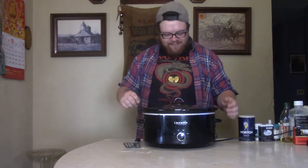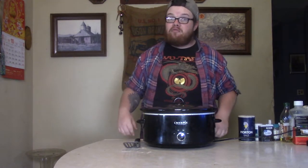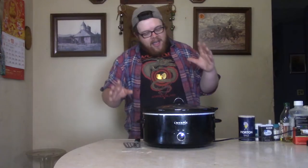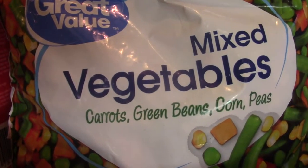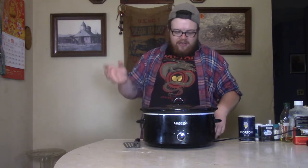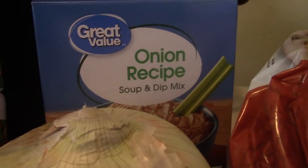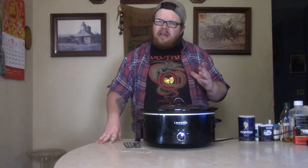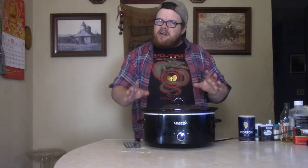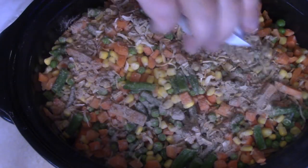Next thing you've got to do — put in some vegetables, baby. You can go to the garden, but most gardens are pretty much dried up. Mine is — it's too cold, we've had our first frost. So today I just went ahead and got a bag of frozen mixed vegetables. That way you're not buying 90 different cans. It's cheap, it's good, and it's going to work for you. Go ahead and dump that on top. Now let's put a little flavor in the thing — onion soup mix. Beef and onion flavor is a good one-two punch. Put that onion soup mix in there.